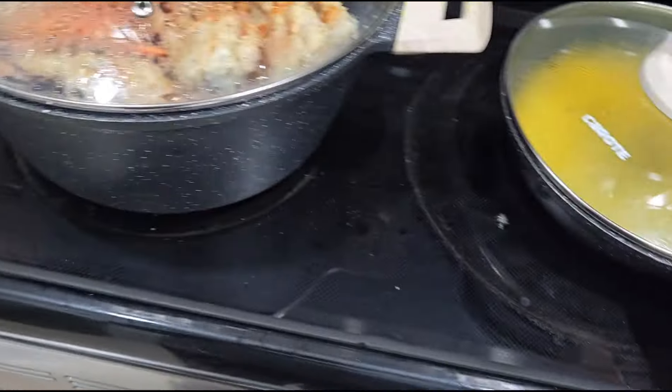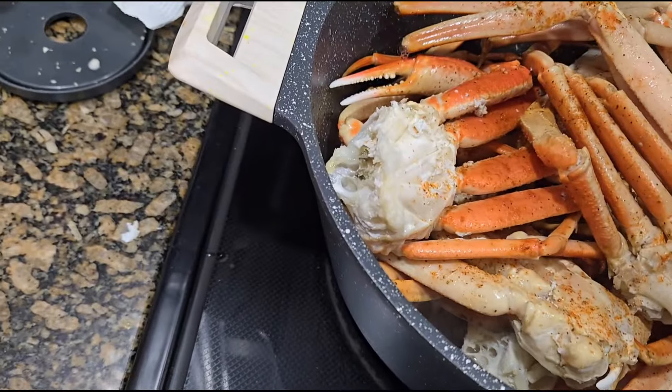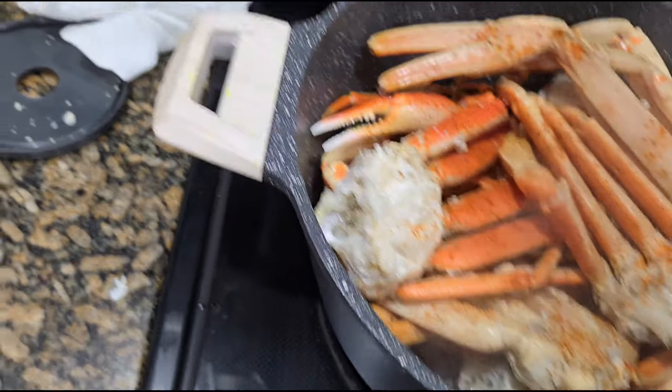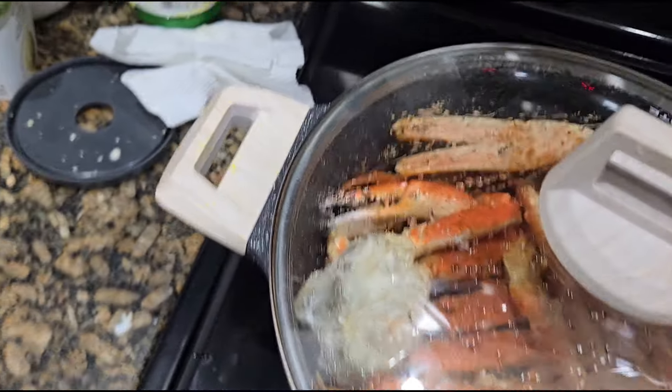Once these get done, guess what I'm going to do — I'm going to drizzle a little bit of that butter sauce on here and then save the rest of the butter sauce. Oh baby, look at this!